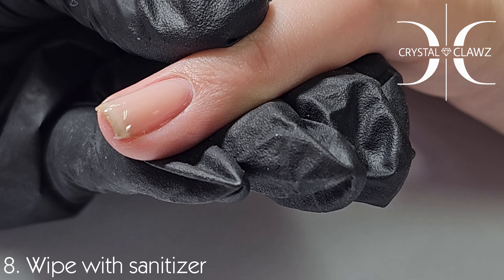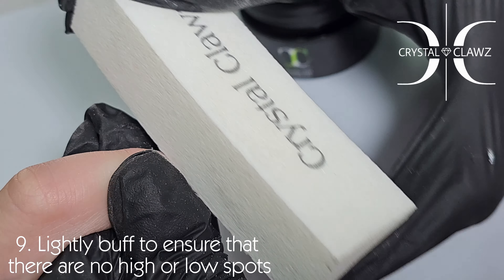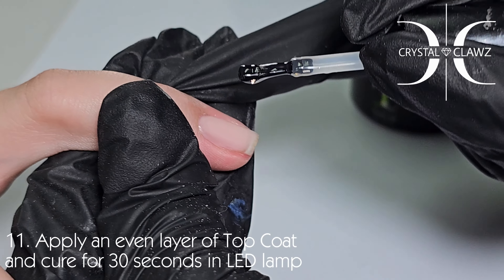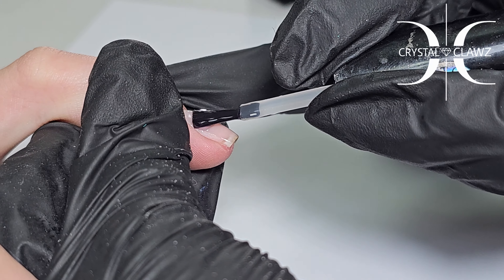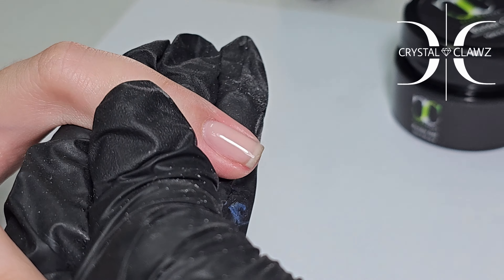It's as easy as it can be. I lightly buff to check for low spots and high spots. Once I am satisfied, I wipe the nail with a sanitizer and apply an even layer of Crystal Claws top coat. Remember to cap when you top coat — this is very important — and there you go.